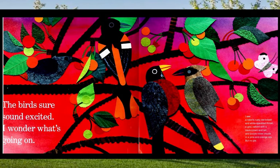The birds sure sound excited. I wonder what's going on. I see a robin's rusty red breast and white speckled throat, a gray catbird with a black crown and tail, and purple violet clouds in a pink and orange sky — but no pie.